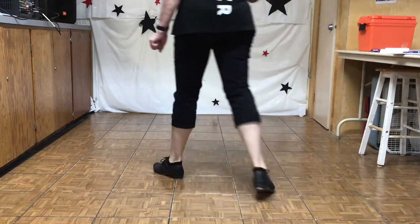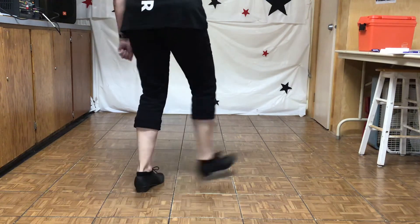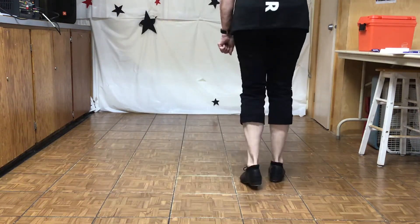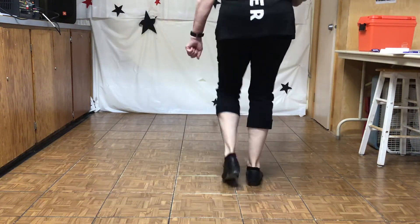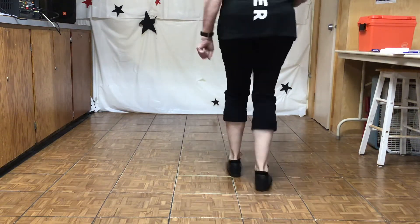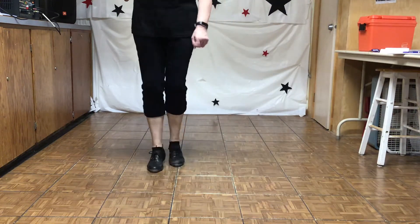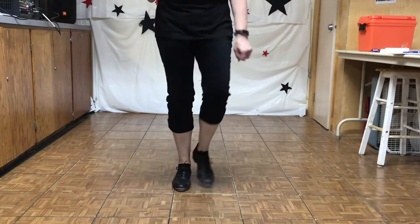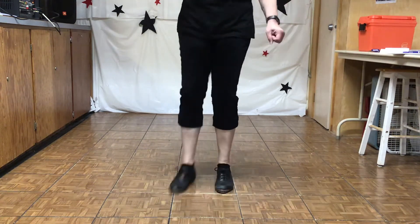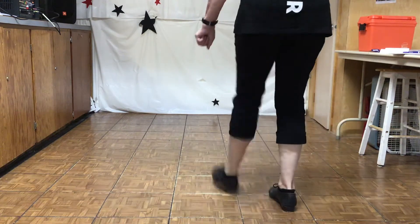Heel slur basic, fancy double, heel slur basic, fancy double. Crazy step, triple loop, up right, fancy double. Crazy step, triple loop, up right, fancy double.